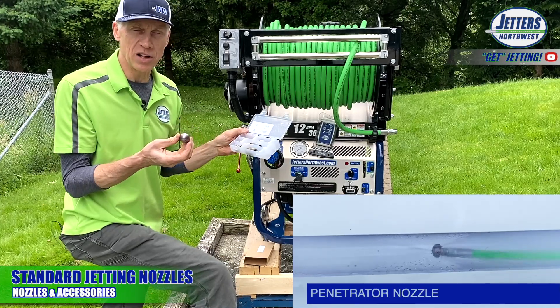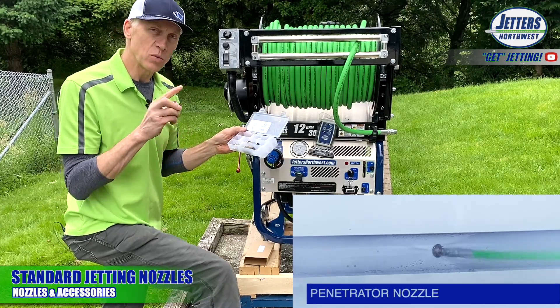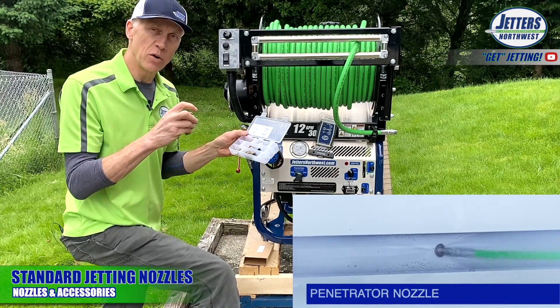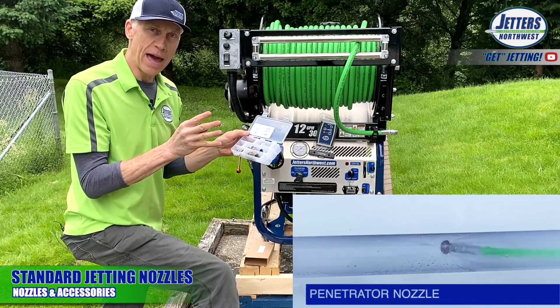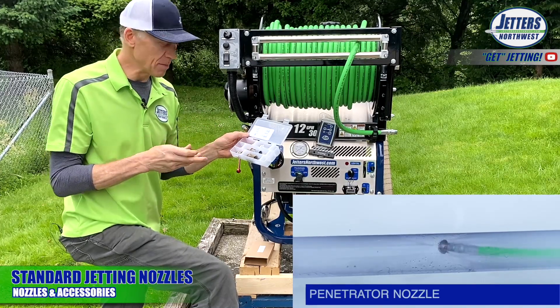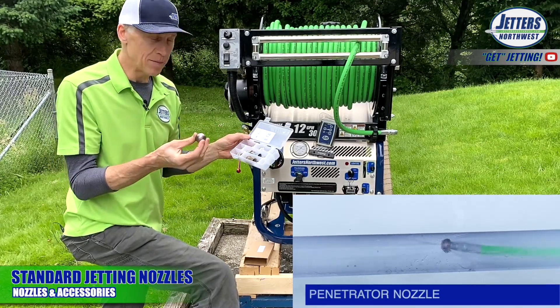First is the penetrator nozzle — the most commonly used all-purpose nozzle. It has one jet going forward, meaning away from the hose and into the pipe, and then four jets spraying back to provide thrust and backflushing. It's your most common multi-purpose head.